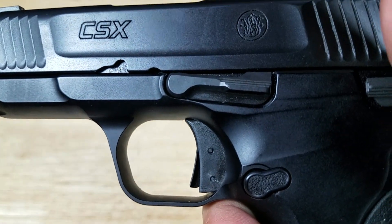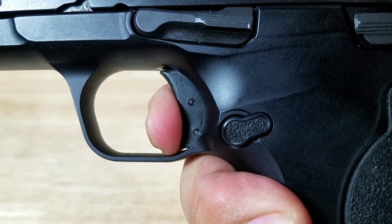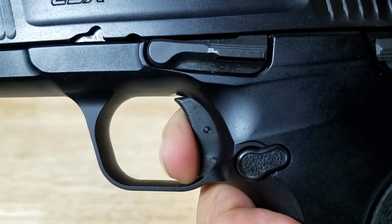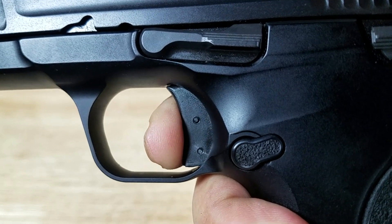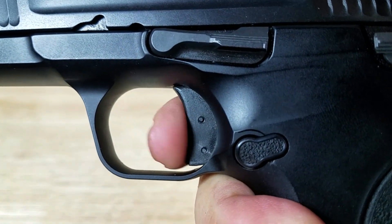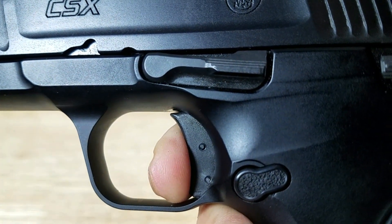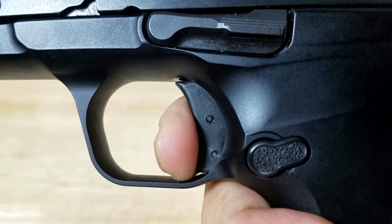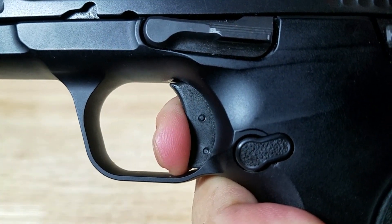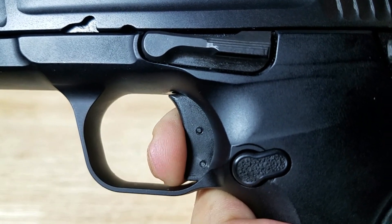Let's have a closer look at the trigger action and address the complaints some people are having on the reset. The initial trigger pull — that's it, very short. Now here's the reset — and this is not the reset. Right, because there's nothing there. The reset will actually be out here. There it is. The initial first pull is great, but on the reset, you can actually feel and hear that click right there. You just have to let it come all the way out, right there, and then you're back on it. It can be a little tricky at first.